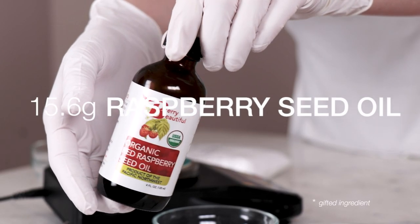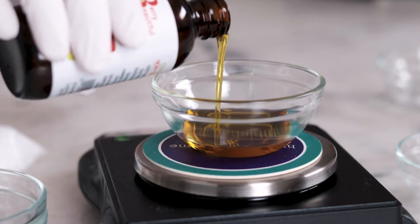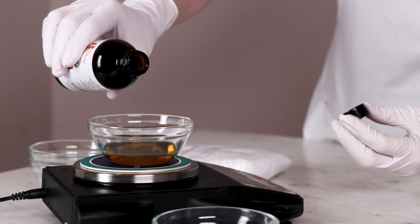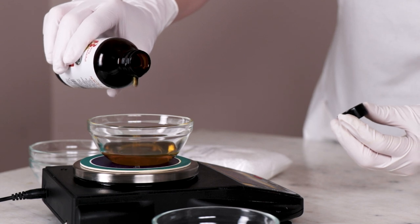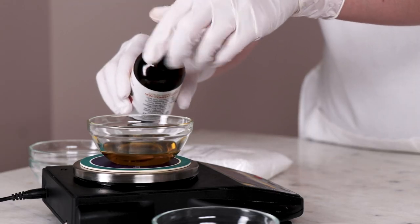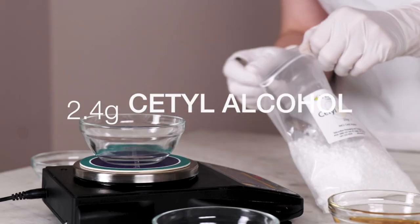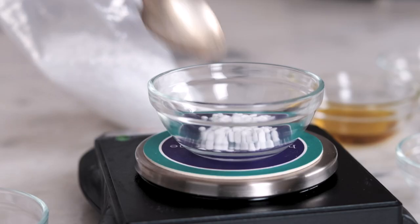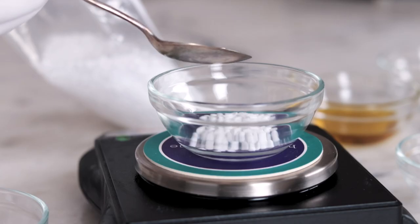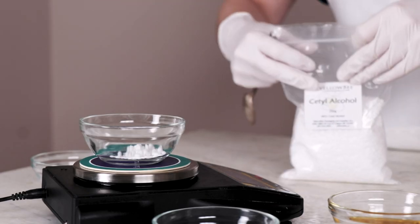Our star emollient is 15.6 grams of lightweight raspberry seed oil. This gorgeous bottle was a gift from Berry Beautiful, a small raspberry seed oil producer out of Washington State in the USA. If you don't have raspberry seed oil, I'd recommend using a different lightweight liquid oil — cranberry seed oil and apricot kernel oil would both be lovely and would keep that fruity theme. And lastly, 2.4 grams of cetyl alcohol adds a silky viscosity boost to the formulation. If you don't have it, you could try stearyl alcohol instead, but this will make for a richer, slightly fluffier final product.